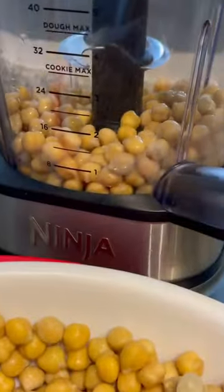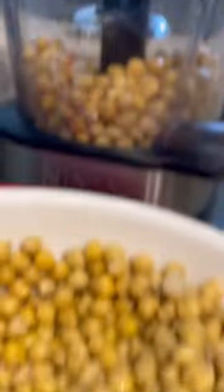The first step is you have to use dry chickpeas. You want to get some lukewarm water and soak them chickpeas for at least eight hours. They have to be dried.